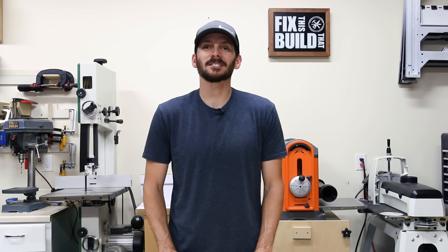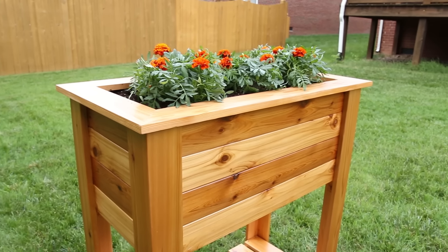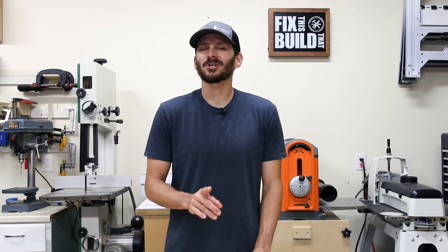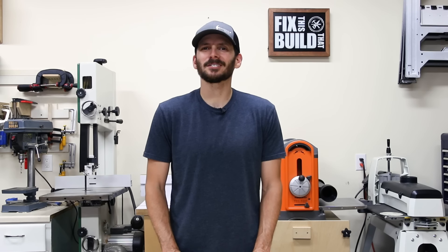What's up guys, I'm Brad Rodriguez from Fix This Build That and today I'm going to show you how to make a planter box with a cool hidden drainage feature. I'm also going to show you how to remove dents from wood with a clothes iron. Stay tuned, I'll show you just how I did it.